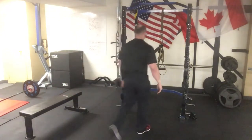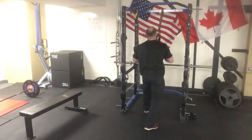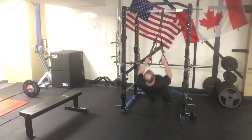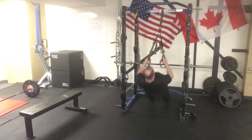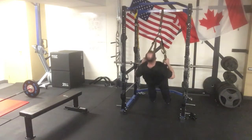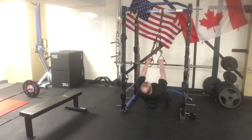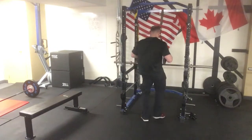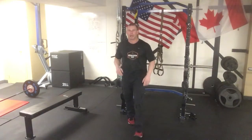Then we're gonna go right into our rows. Make these rows nice and tough — get a good squeeze in the shoulder blades. Continue on with that circuit. If you're fatiguing before you get to your 30 reps, that's okay. Just move on to the next exercise and wash, rinse, repeat until all the reps are done.